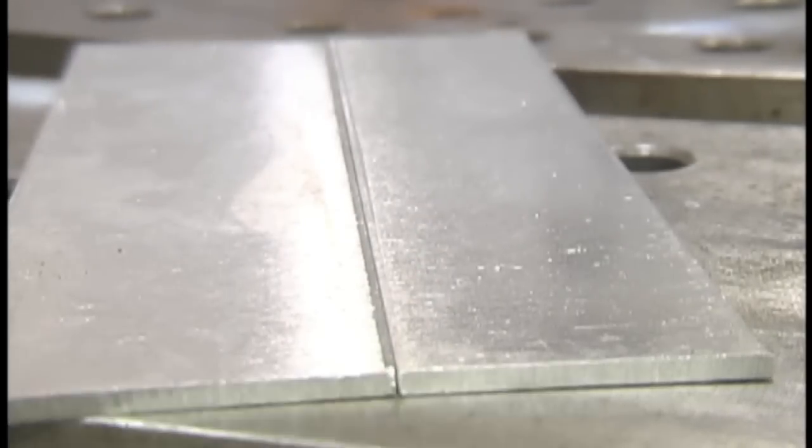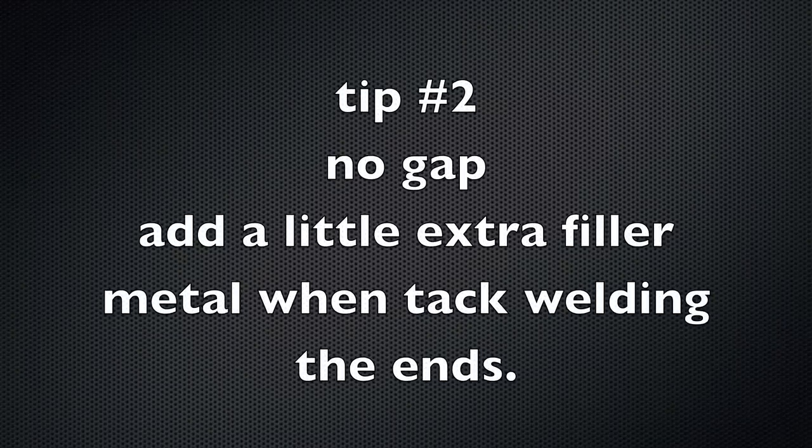Then we're going to tack the ends. Now this joint I didn't clean very well today — I was in a little bit of a hurry. When you tack, light up and let that cleaning action work before you puddle, then gradually puddle. Before you add much heat at all, get them joined so the heat conducts from one piece to another and you don't peel it back. Add a little drop here and there — you want a little extra button on there to give you a landing pad and a launch pad. Don't use a gap, and add a little extra filler metal when you tack those ends.